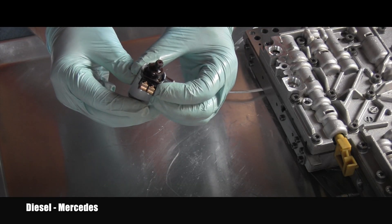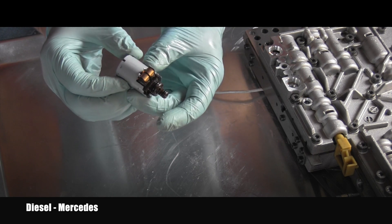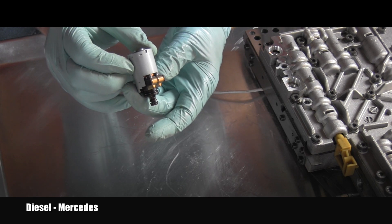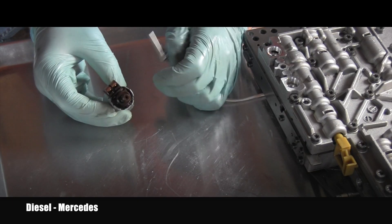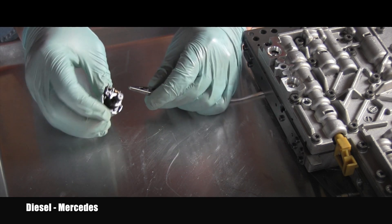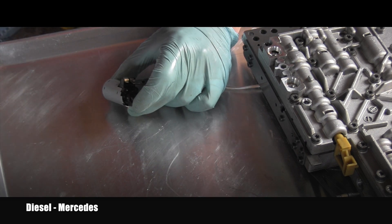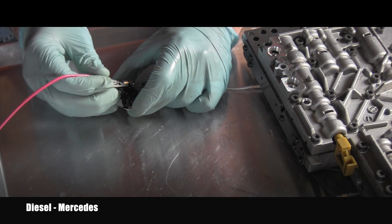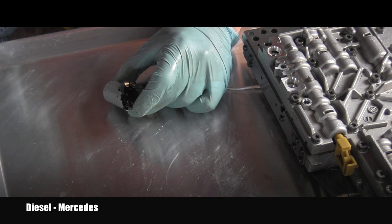Now, these solenoids are on/off solenoids and they are closed when electricity is not applied. When I apply 12 volts they should produce an audible click and they should open. I have 12 volts here from a small battery, so let's see if this solenoid is in good working order. As you could hear, the electrical function is perfect — the solenoid very clearly and audibly opens and closes. I can feel it vibrating, so it definitely works correctly.